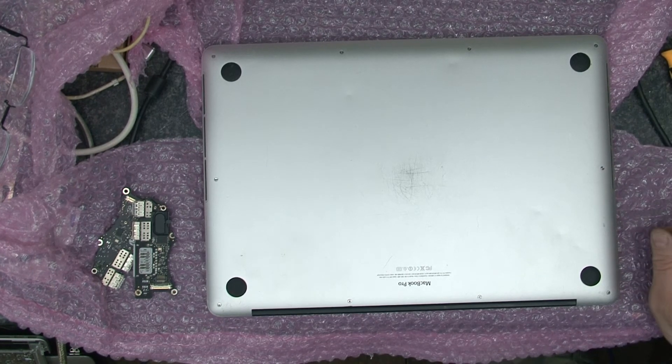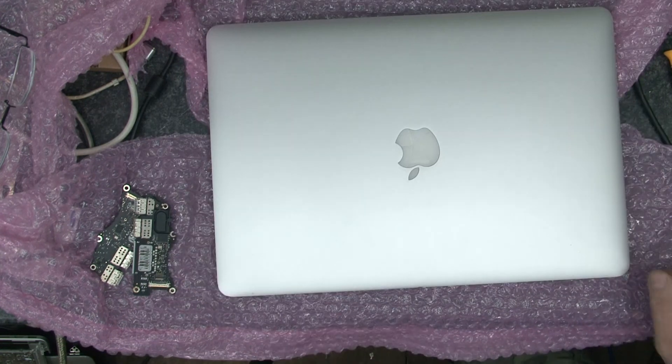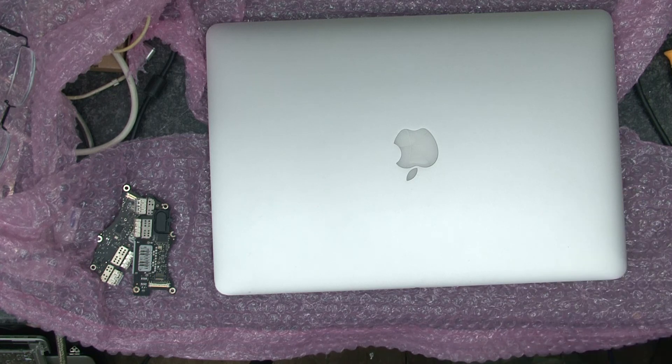Okay and there we go, that's it - one full set of screws in there. Thank you for watching, I hope you enjoyed this video and I hope you learnt something. Please watch some of the other videos I've got as they can be quite interesting. Thank you.